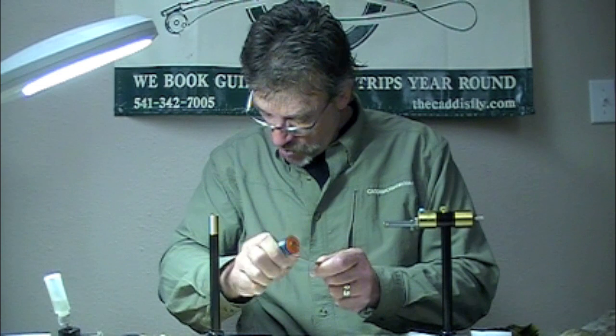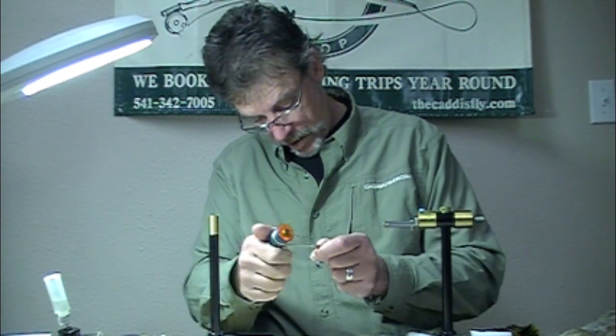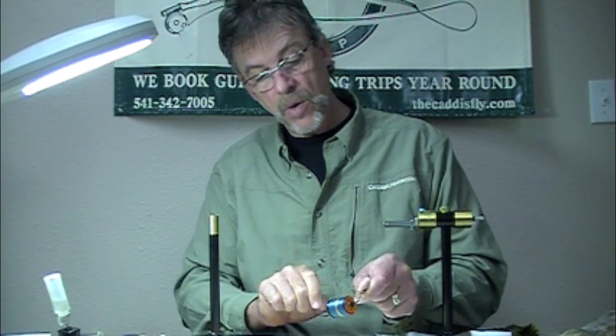Why just six feet? You could do much longer if you wanted, but the point is you don't use very much of this thread. I'm trying to adjust a bobbin because they don't really adjust very well to these spools — the edges are rough and they're a different size. There you go. You have enough Pearsall's on your standard bobbin to tie several dozen soft hackles.